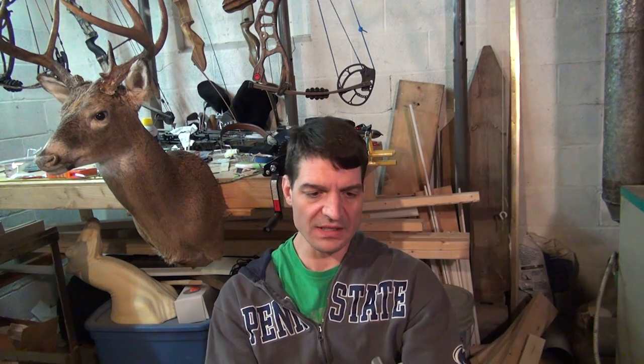This is a handheld thumb activated release. I'm in my basement right now doing this review and my kids are upstairs sleeping, so rather than shoot a bow I have this little exercise band set up for practicing with a release, so you can see a little bit of me using this.